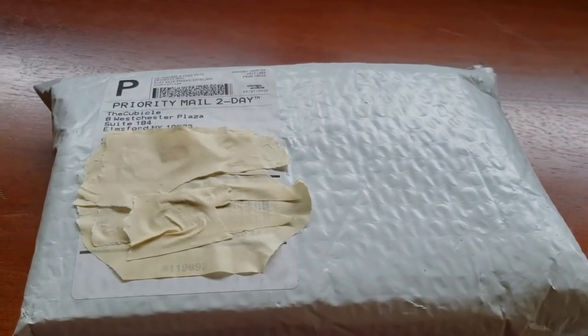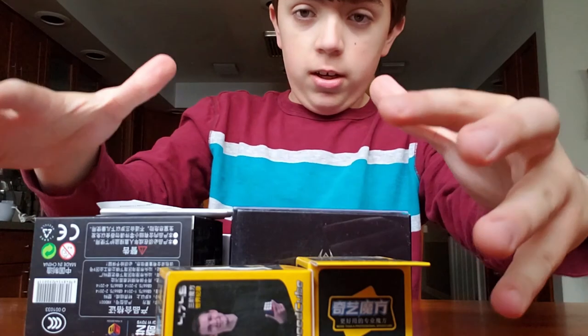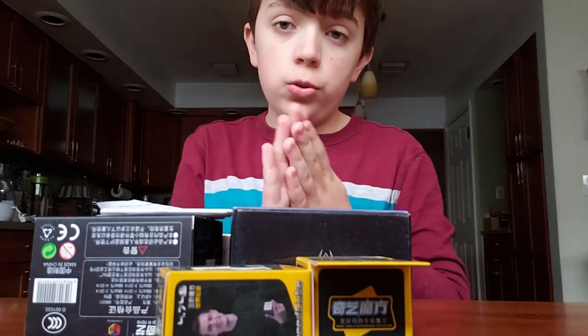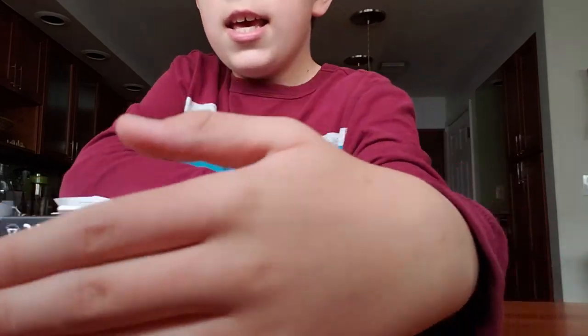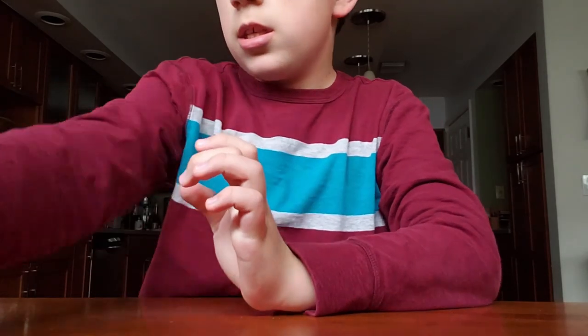What is up everyone? Again, it is Wolf Keeper, and today I have a big, big unboxing of all of this stuff here. I might have to split this one up into two parts, but I'll just move this stuff off-camera and get into the first thing.